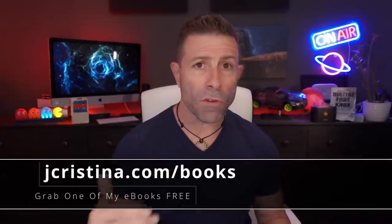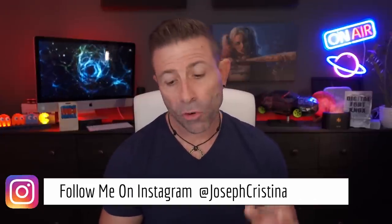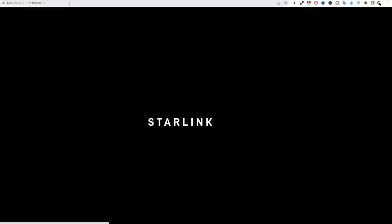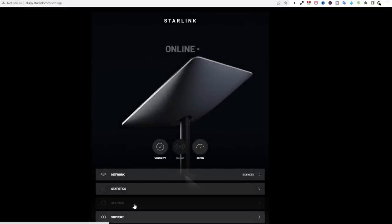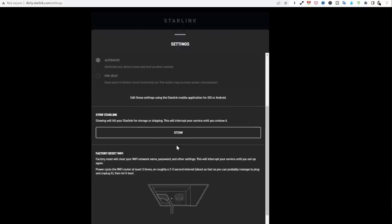A friend of the show, Glenn, wrote in saying there's something new in the app that looks like what we were talking about. Sure enough, SpaceX Starlink put something in the app. I updated the app and it appeared. I also checked the router's web interface at 192.168.100.1 and it's not there — you can only find this on the mobile app, not the computer version.